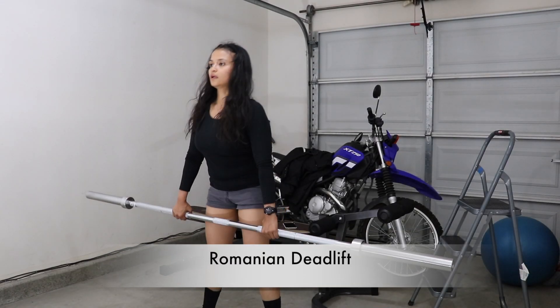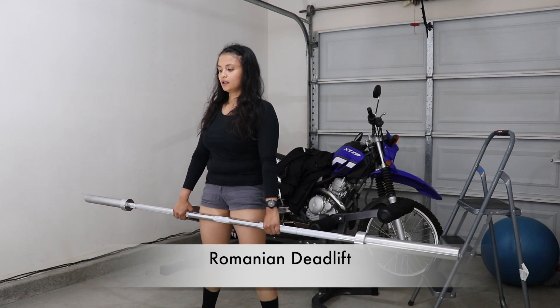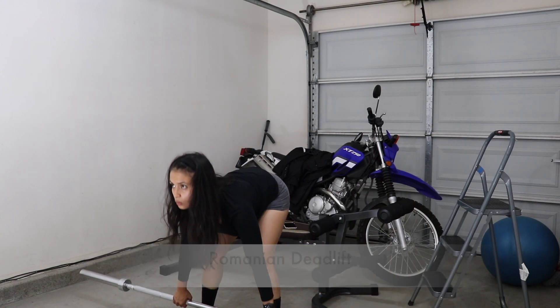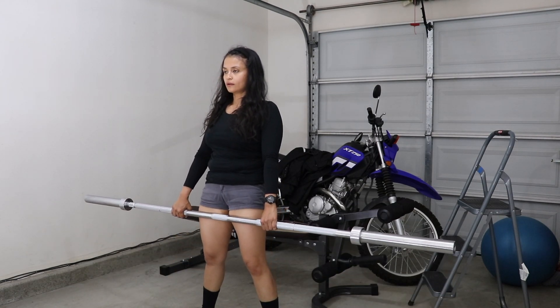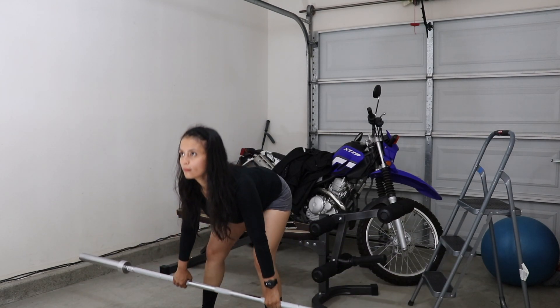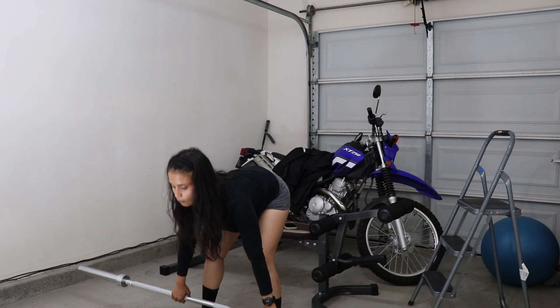The last exercise is the RDL, also known as the Romanian deadlift. This is one of my favorite exercises for vanity purposes — you're working out your hamstrings on this one. It creates that separation between where your hamstring connects with the bottom of your glutes, and it creates that illusion of a bigger booty.